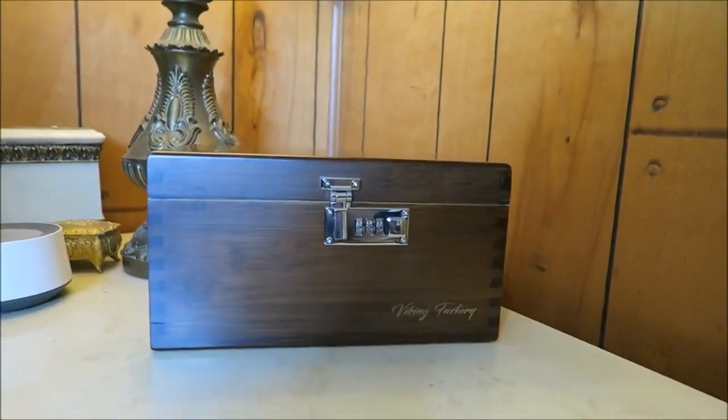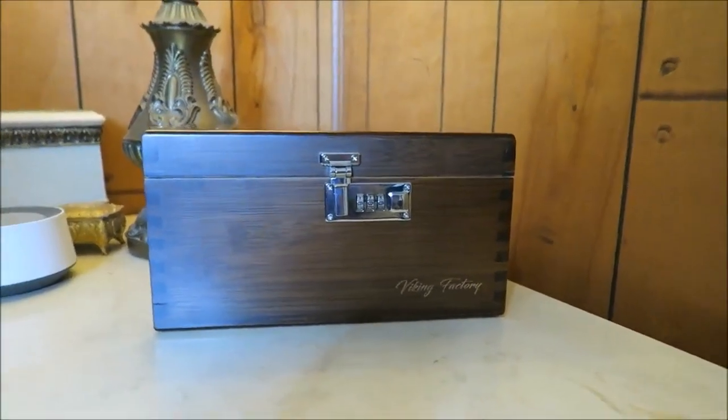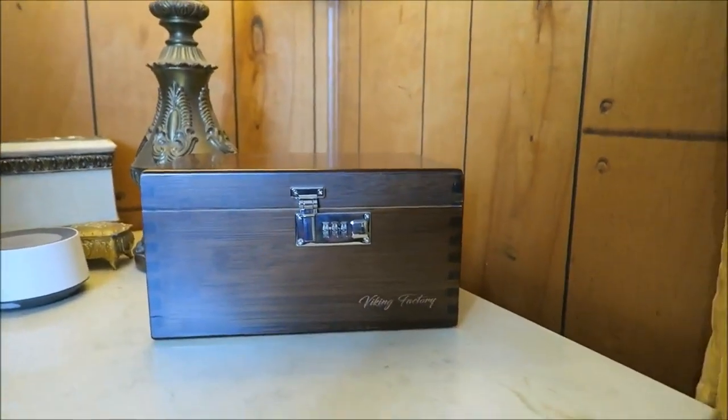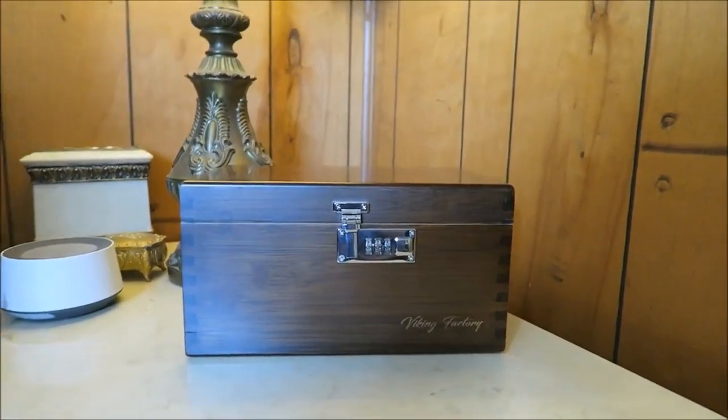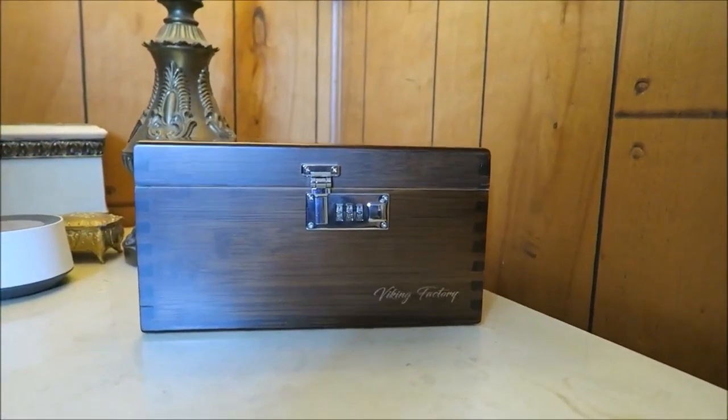Here's a look at how lovely the box looks on my nightstand — just a really lovely addition to pretty much any type of decor, but especially this kind of brown wood theme I have going in my home.